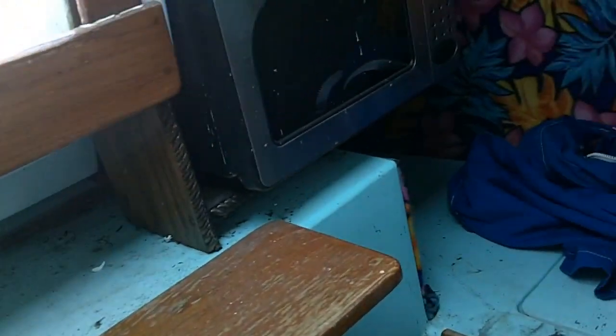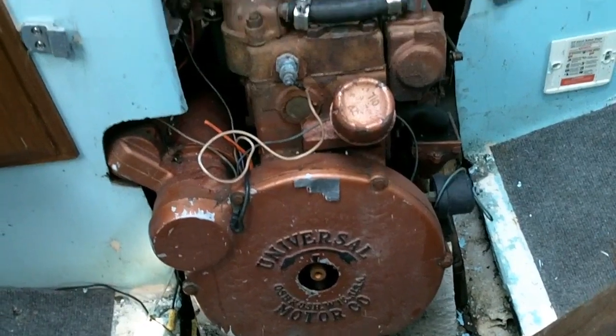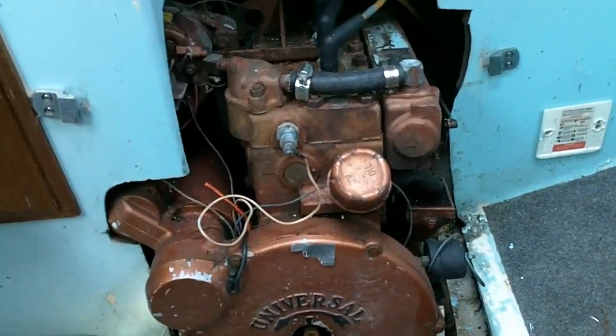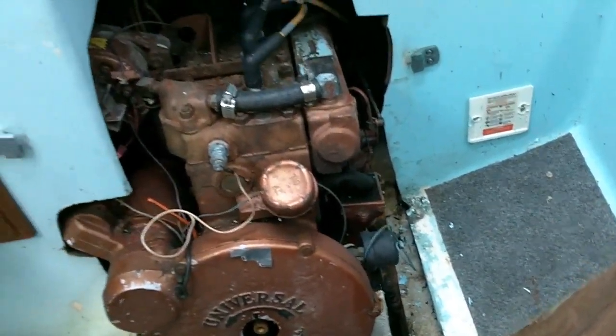That's the track on that side — I knew that was going to happen and knew it would need to be replaced. The engine looks pretty rough, but it does crank over. This is the Universal Atomic 4, 35-horsepower engine, according to the surveys.